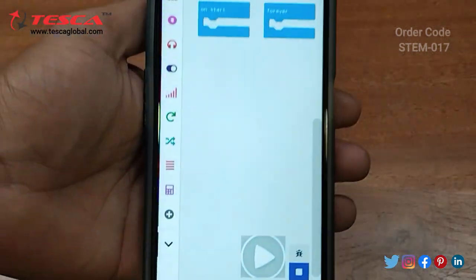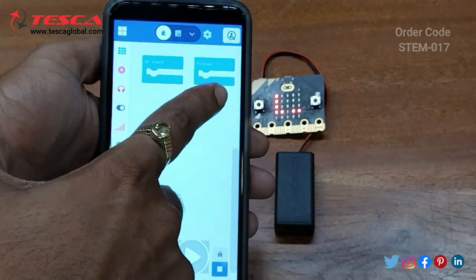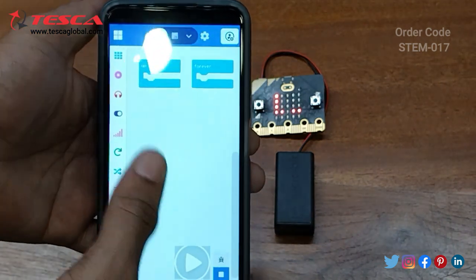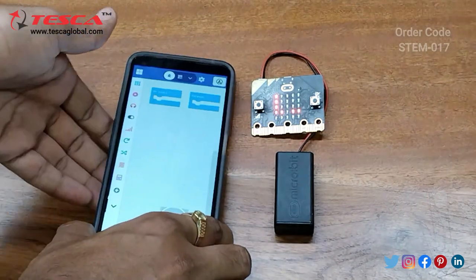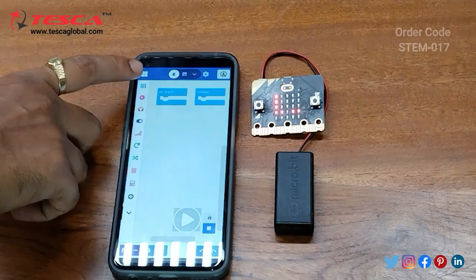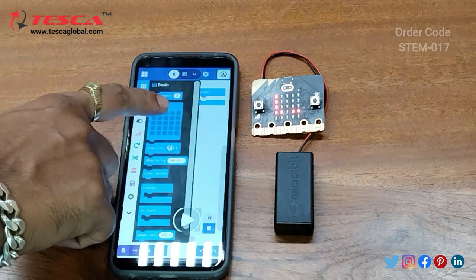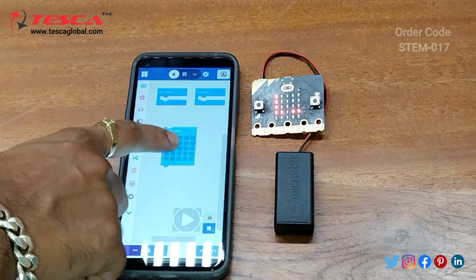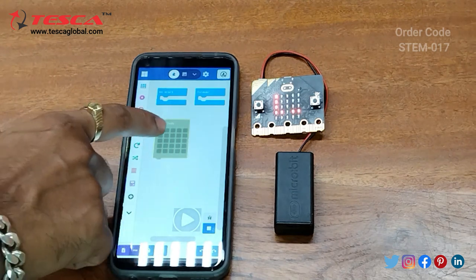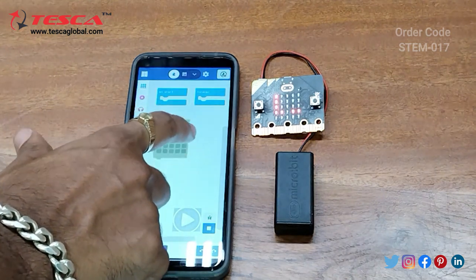This is 'on start' and this is 'forever'. When you open it the first time, the app will indicate all the functions, and you can also read all the functions from the manual. Now go to Basics and drag the 'Show LED' block. Create any pattern you want to display on your micro:bit.